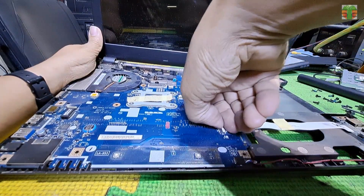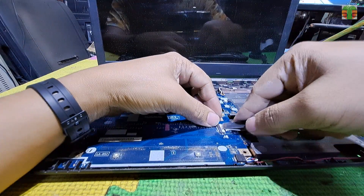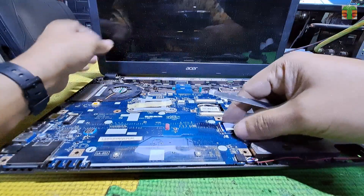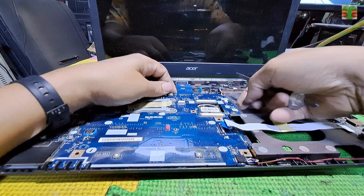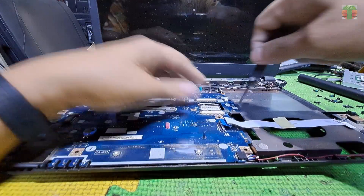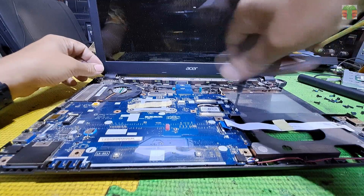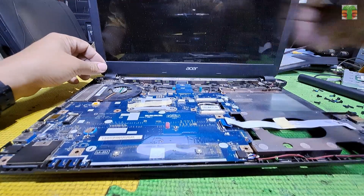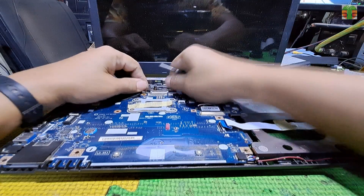Let's remove the motherboard so we can see the other side. It's been more than one year since I last uploaded a laptop video. Not that there's no laptop to repair, but most of them are an operating system issue. I know how to install an operating system but I don't want to make a video of it. I only make a video if the electronic circuitry is the problem.